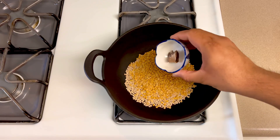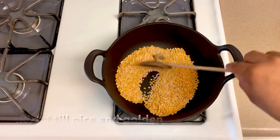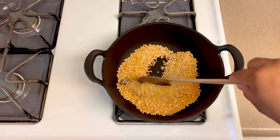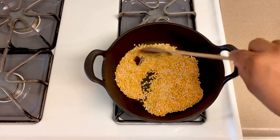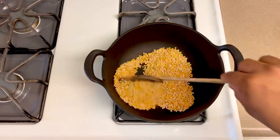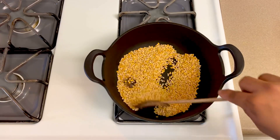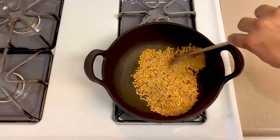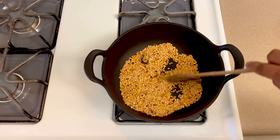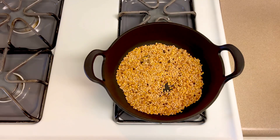This is the first step — we'll cook a dry roast. You can fry on medium to medium low heat. You can roast it in 3-4 minutes to a golden brown with a nutty flavor. Let's start this stage and eat it on a plate.